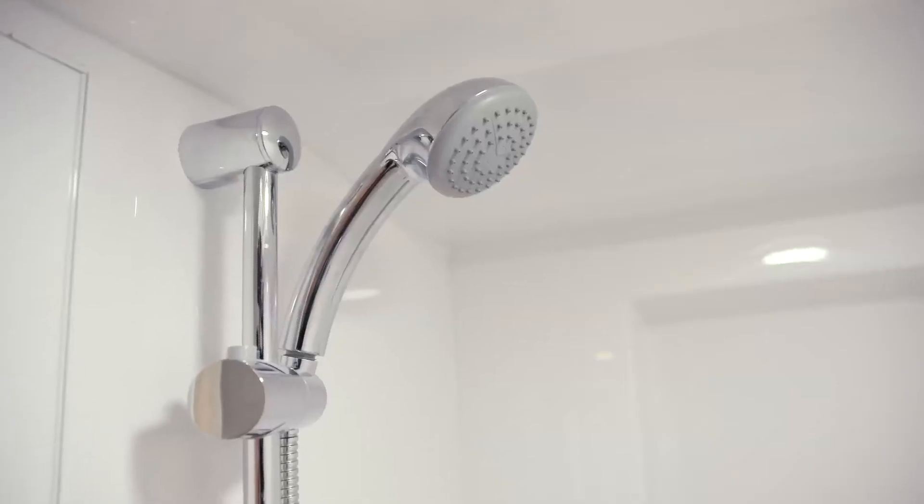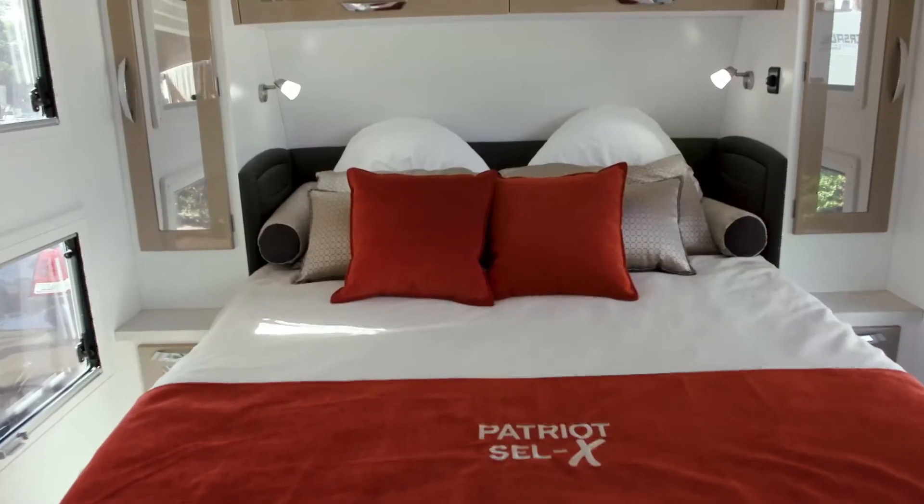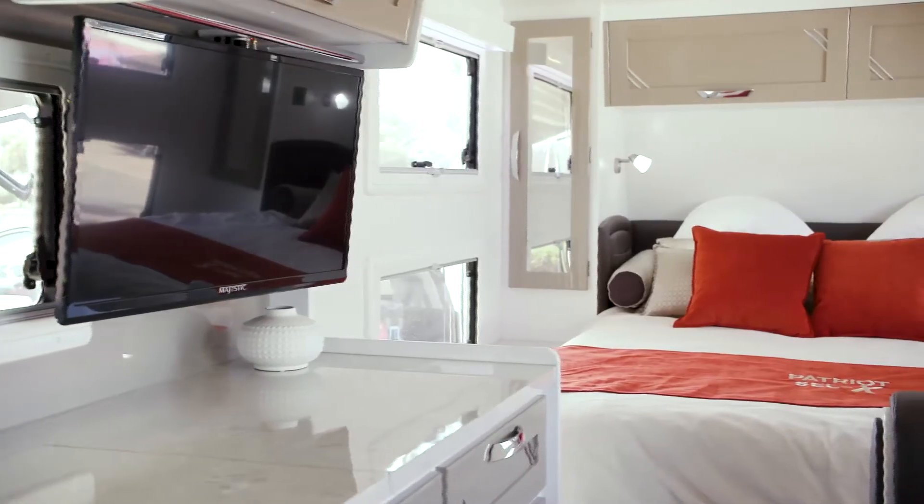Big ensuite, nice big shower, big fridge, but a lovely big comfortable bed. So it's a full queen size bed, 6 foot 8. It's more comfortable than my bed at home, so I'm really cosy in the van. Nice big kitchen in the van.